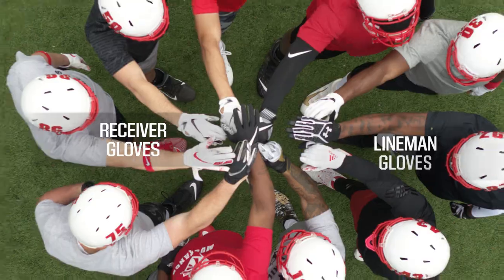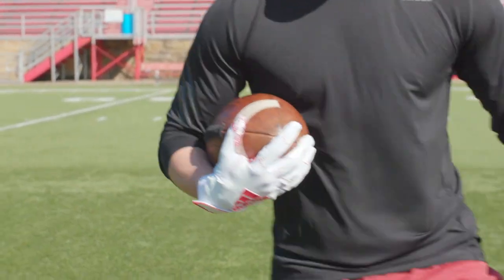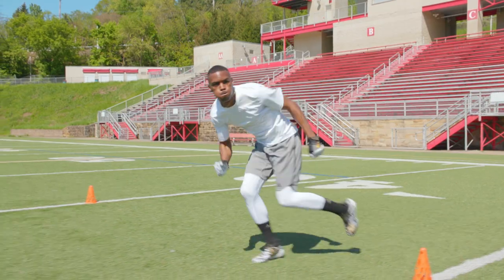There are two distinct styles of football gloves: receiver and lineman. Receiver gloves make it easier for skilled position players like receivers, tight ends and running backs to control the ball. Defensive backs can wear them as well for extra grip to make those game-changing interceptions.